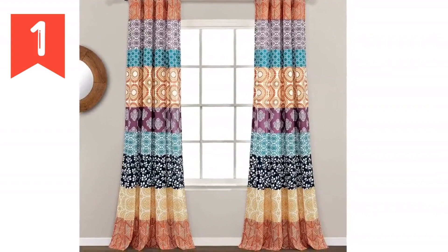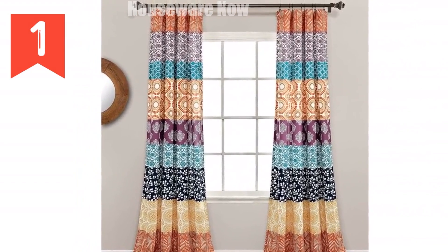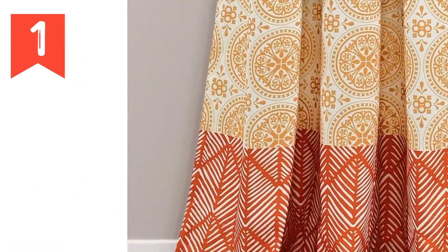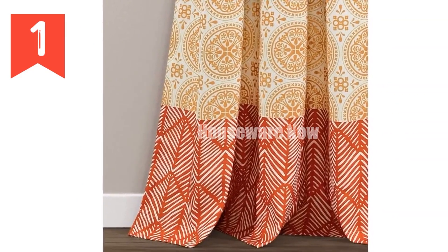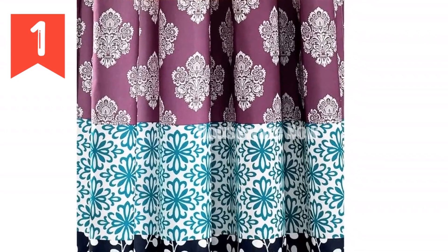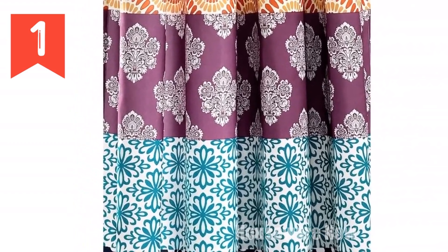Welcome to my video review of the Lush Decor Bohemian Stripe Window Curtain Panels. These curtains are perfect for adding a touch of style to any room in your home. They feature a symphony of artistic patterns and a kaleidoscope of exquisite hues that will brighten up any space. The curtains are also light filtering, so they will let in just the right amount of light to create a warm and inviting atmosphere.